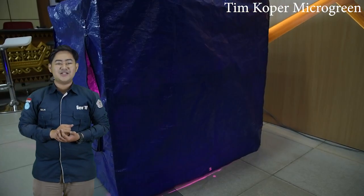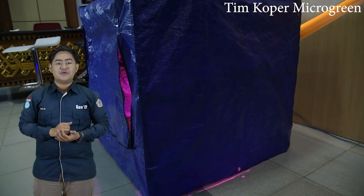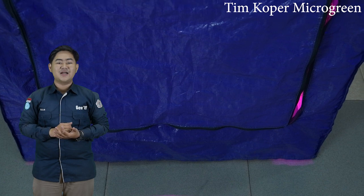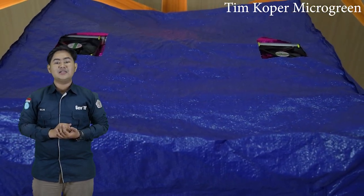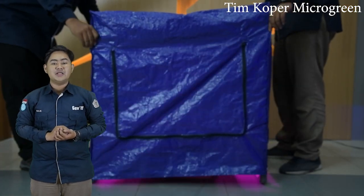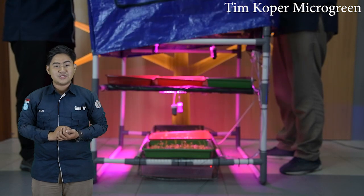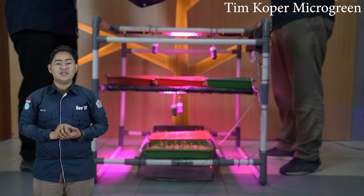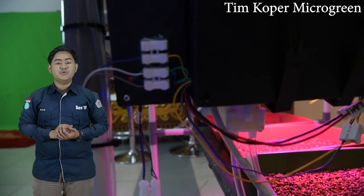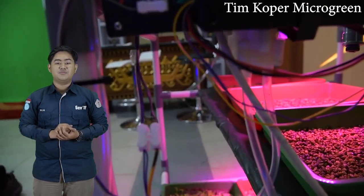Disini saya akan melanjutkan penjelasan dari rekan saya. Micro Green telah mendapatkan popularitas yang meningkat sebagai bahan makanan dalam beberapa tahun terakhir, karena tingginya nilai gizi dan berbagai karakteristik sensorik. Micro Green adalah bibit yang dapat dimakan termasuk sayuran dan rempah-rempah, yang telah digunakan terutama di industri restoran untuk membumbui masakan sejak tahun 1996.